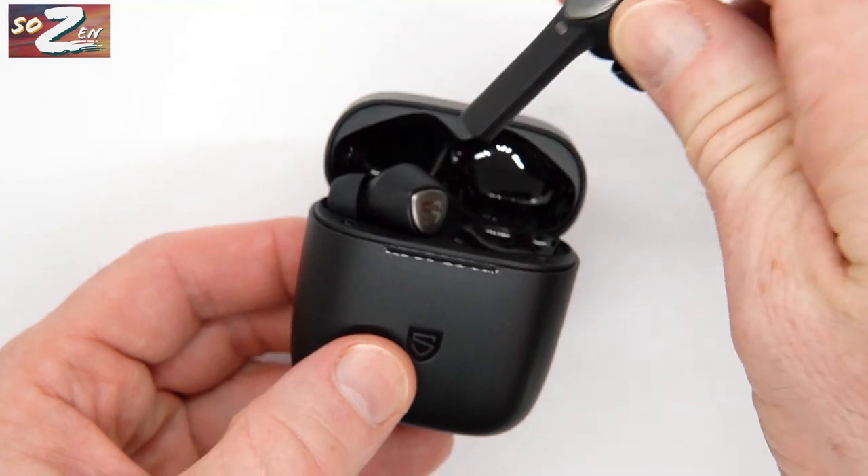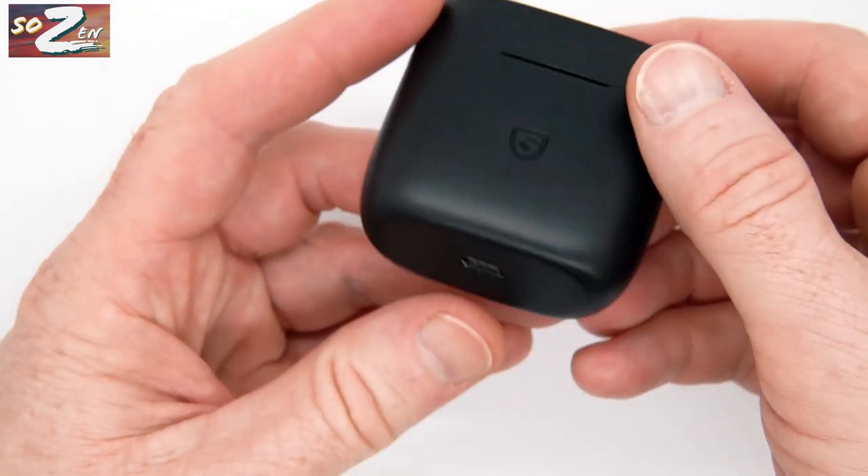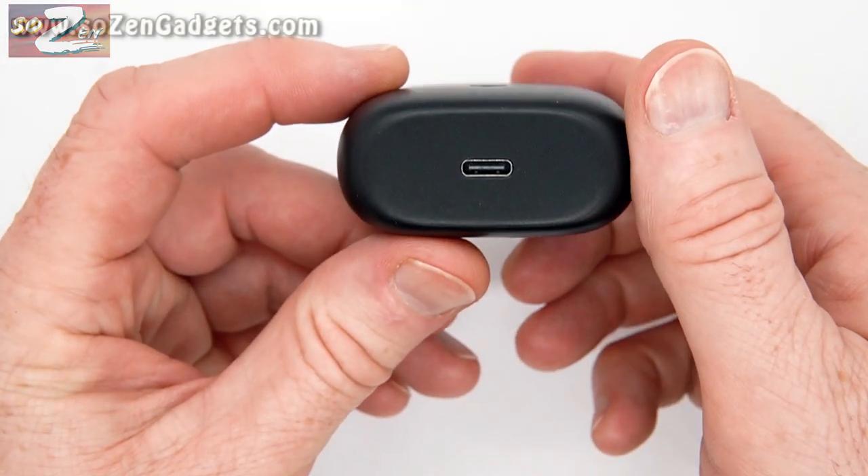The case charges via USB-C cable and takes only two hours to charge. The buds will last eight hours per charge, and the case can recharge them four more times for a total of 40 hours of playtime.